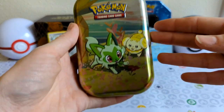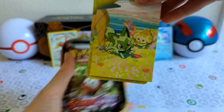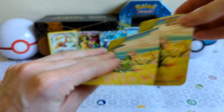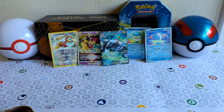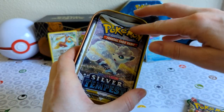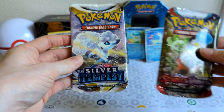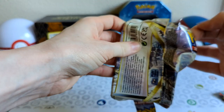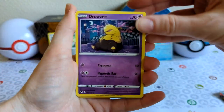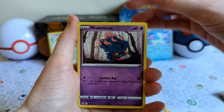For your Sprigatito fans, let's see what's inside the tin — besides just a little info card and the sticker. You guys are also Silver Tempest. Not too bad. Here we go! We got Drowzee, Growlithe, and Misdreavus.